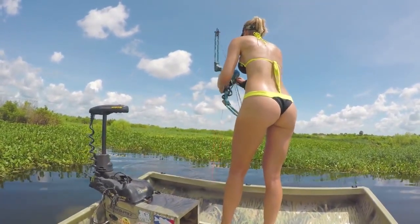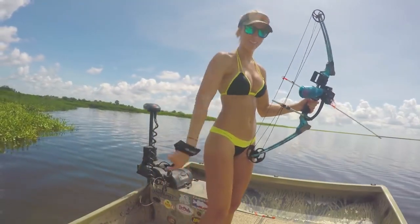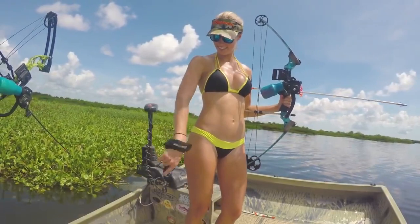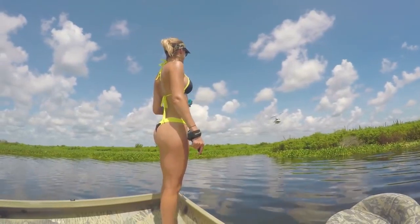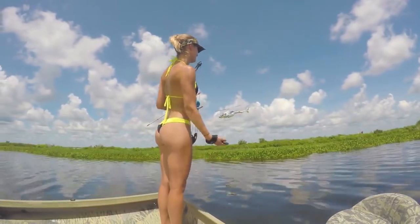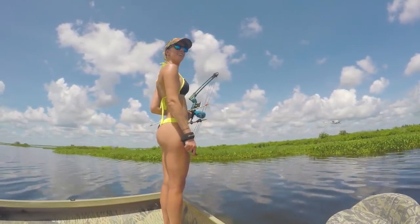Looks like you hit him — I thought I did but I didn't. Oh, they're attacking me! The good thing is they don't bite. They just annoy you, stick to you, and tickle you when they walk on you.